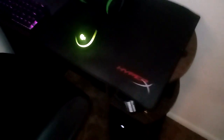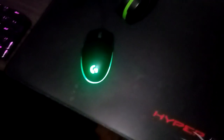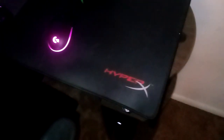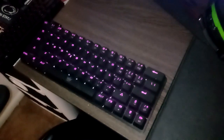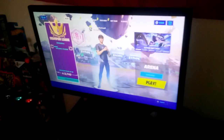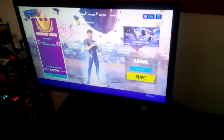Now moving on to the setup — here's my mouse, I just use a Logitech G203. Very nice mouse, really like it. HyperX mousepad I use. Here's my keyboard, this is a Dyroria GK63 keyboard, black switches. Moving on to my monitor — I have a 144Hz monitor, but I only play on Xbox so I get 60fps.